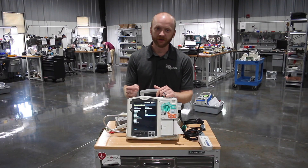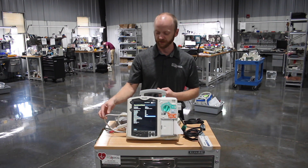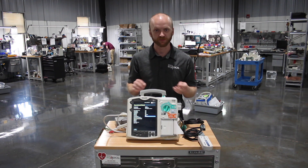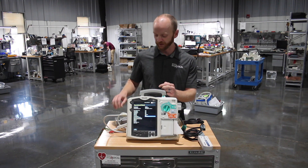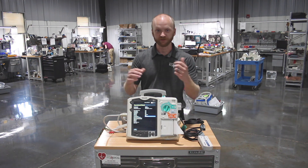Here at Renew Biomedical we still stock the parts and service these as well. We still have the accessories, the therapy cables, we stock batteries, we have the AC power supplies as well. Give us a call.